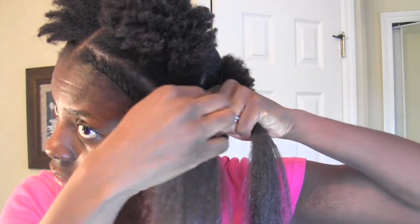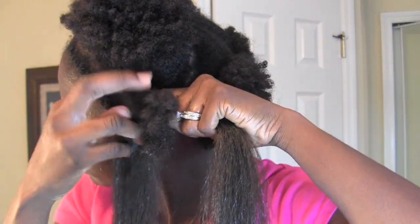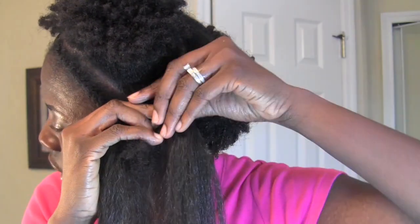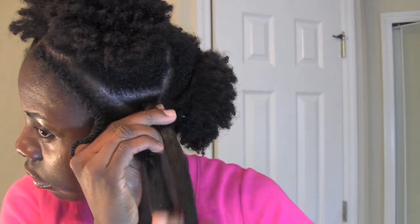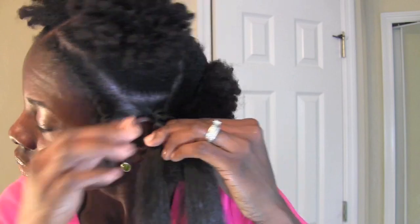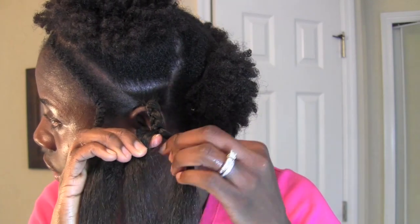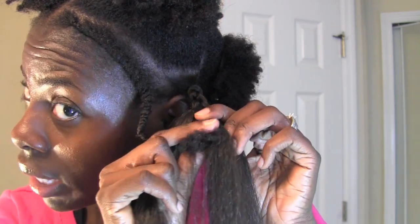So now I'm going to go ahead and braid it like I normally do. My hair is in the middle, and I'm just going to braid it. As I'm braiding, I'm going to add some hair to the middle — to my hair.